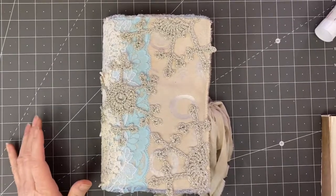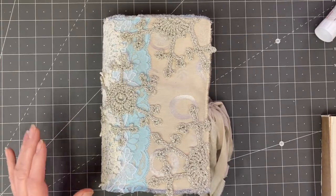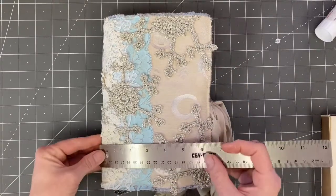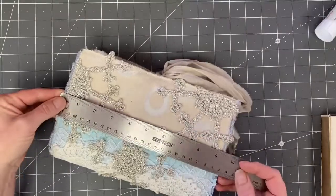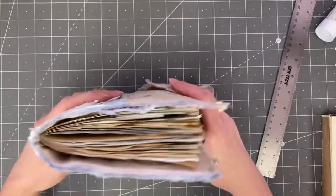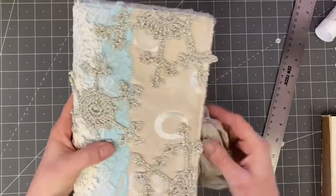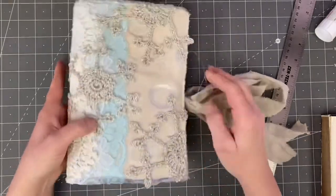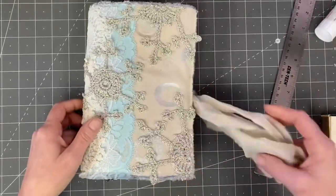All right, guys, I am back and we're going to do a quick flip through of this pretty little journal. She's about six and a half by nine and a half, ballparking a little bit. She's a little bit different size than normal, but still looks about the same minus the fuzz. This has 20 pages in it and she's pretty chunky in some areas, but she still has plenty of room to grow as you add your items into it.